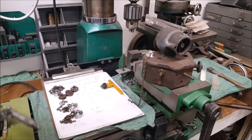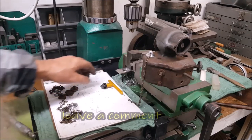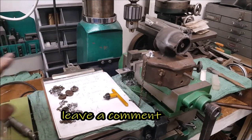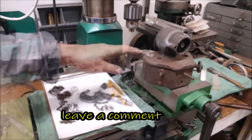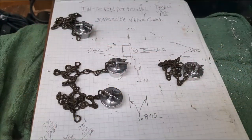The blueprint right there, it's give or take a few thousandths, you know what I mean — it's not to scale.